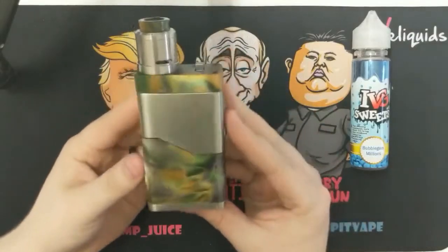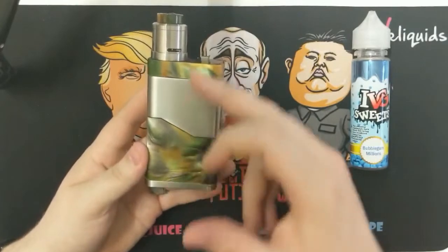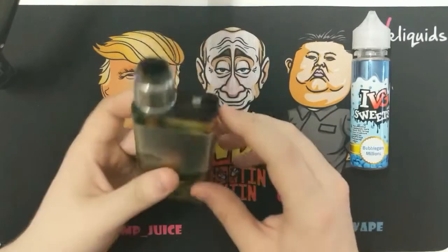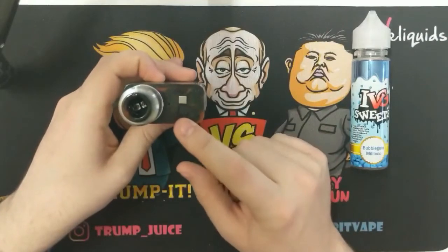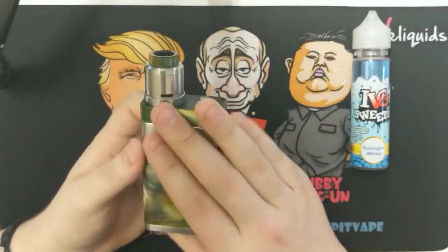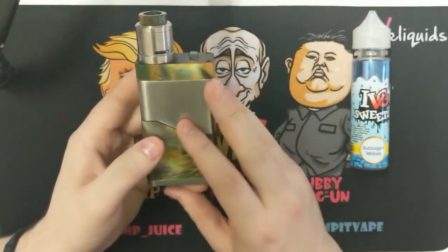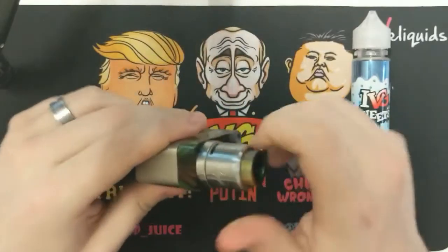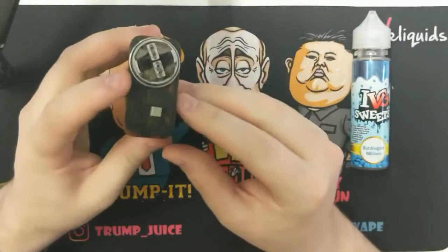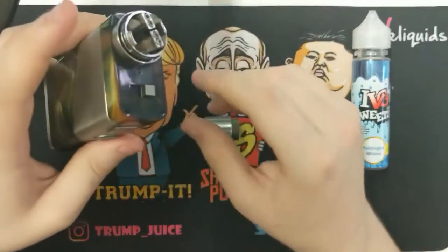So here's the mod. What we've got is 96.2 by 54.5 by 26.6 — those are the measurements. It's a 24mm RDA by 34.8, so if I pull that off, as you can see, the airflow comes from the side here.